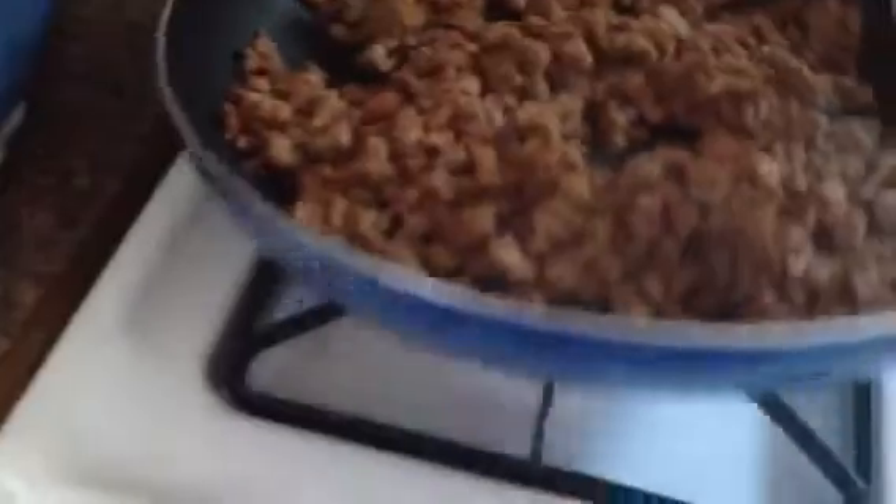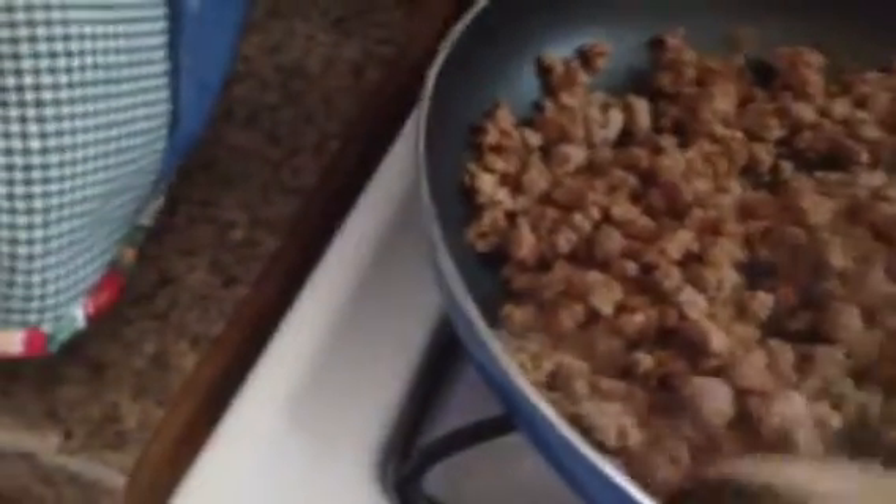I just turned this flame down. These are the veggie crumbles — looks like ground beef, huh? My water is boiling for my spaghetti.